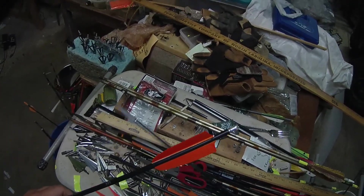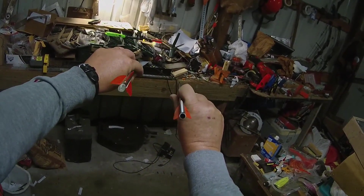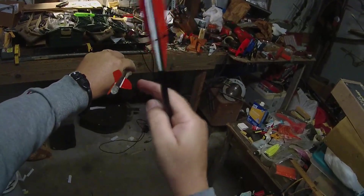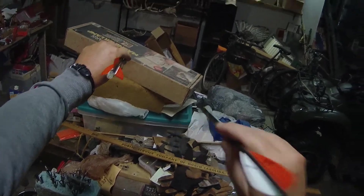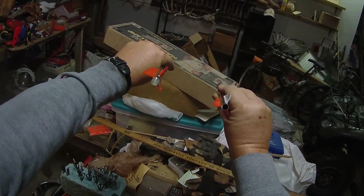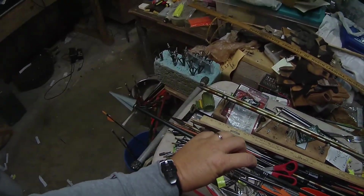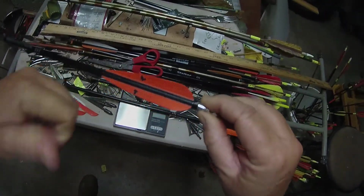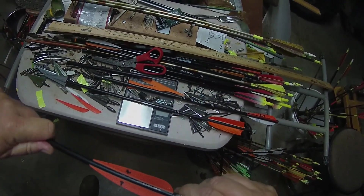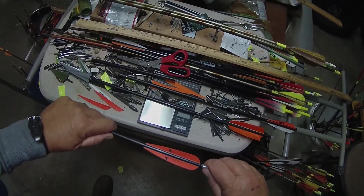Something else to point out on this fletching versus these vanes — look at the profile difference. When you see that thing flying downrange, you've got a whole lot more to look at from the rear when tracking your arrow, especially if your lighted nock doesn't go off, but also the camera picks it up better. So higher profile, lighter in the end — kind of a win-win — and higher FOC. You see how snug it goes in, whereas it just kept wanting to fall out. I lost one in the target; I thought it was in the grass somewhere, and it was still sticking inside the target when the arrow passed through.